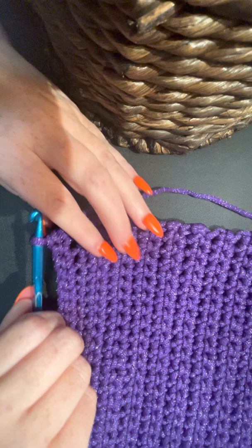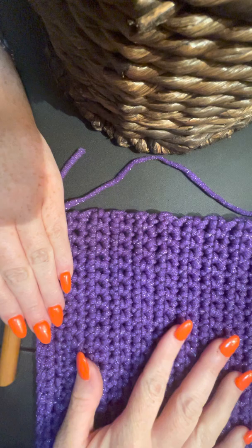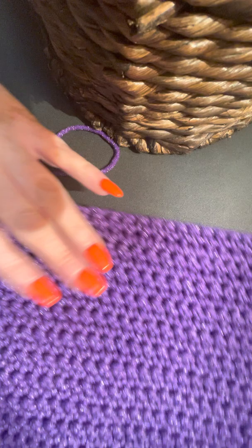Hey guys, this is Crystal with Coughing Up Stitches. Today is our border day for all these fish cloths we've made. This was the single crochet dishcloth - I have already gone around three of these edges, and I'm gonna do the last one with you. I've done that with the other ones as well, just so this would be a quick, easy tutorial.